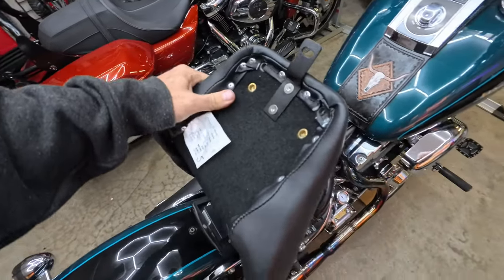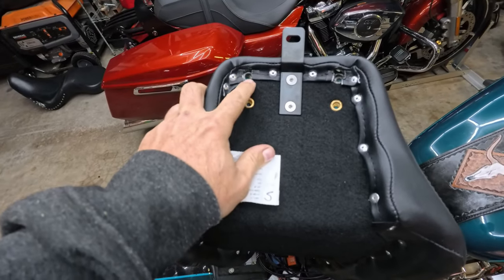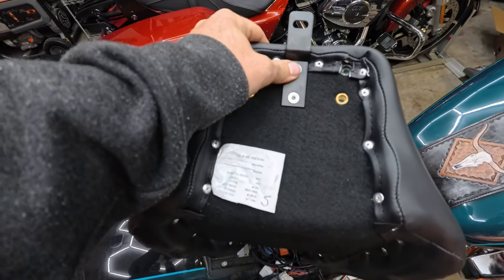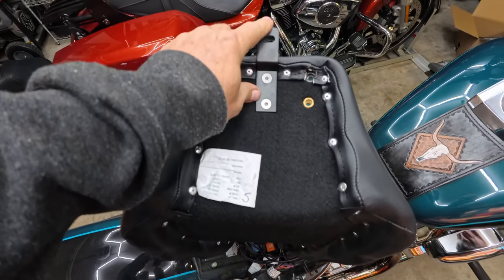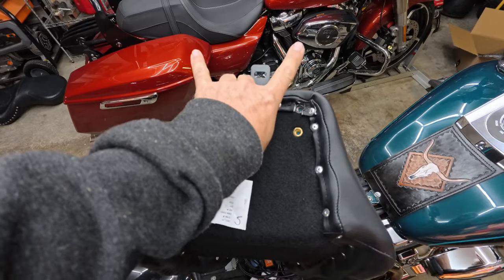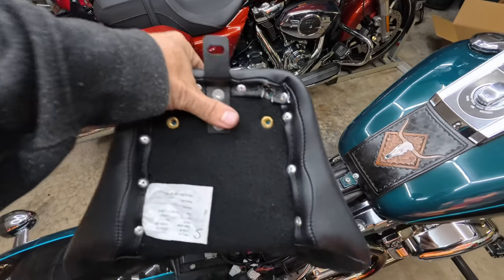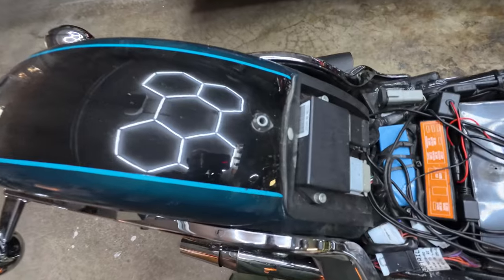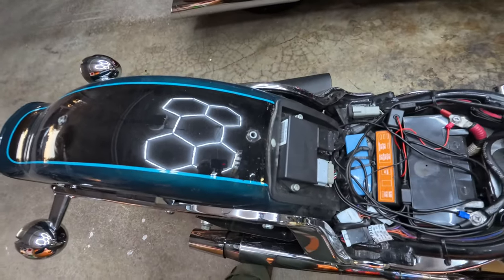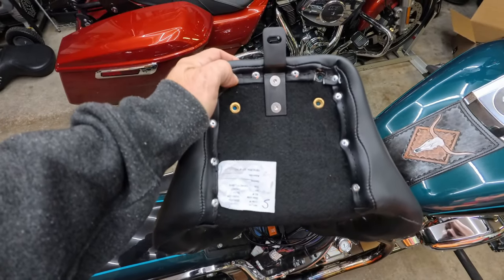The quality is exactly the same as usual. What I appreciate about Saddlemen — they give you the option of two bolt positions here, with another set here, so you can either run a single bolt setup or a dual bolt setup depending on what you've got going on with your rear fender. For me I've got the single bolt; my buddy's Heritage has two bolts coming out of the fender. I appreciate that they give you the options.